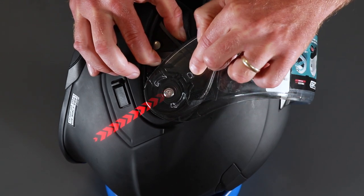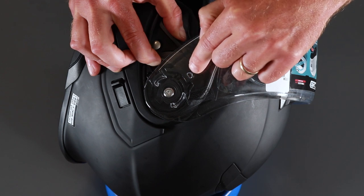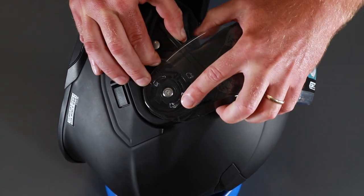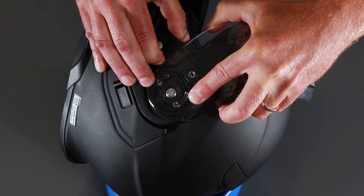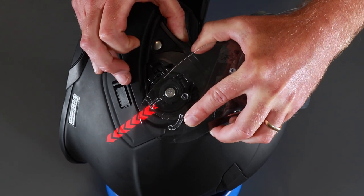That's going to release this little hook on the visor. You've got the first hook and the second hook. This lever releases this hook, and by pulling the visor forward it releases that hook. Then let it go back and out it comes.